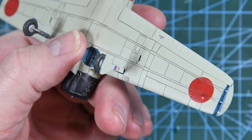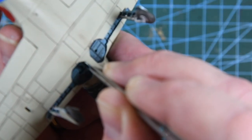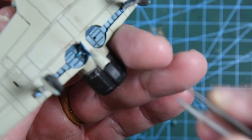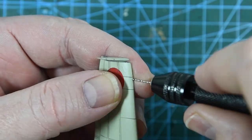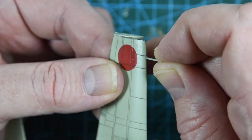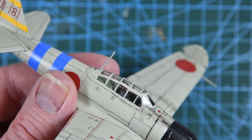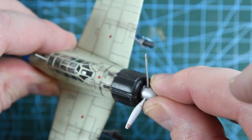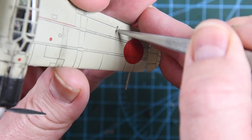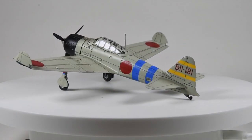With the undercarriage fitted I can add the rest of the gear doors. There's a tiny door that goes at the bottom of the main leg, then an inner door that sits on the side with an actuator arm that sits into a hole in the wheel well. Next the pitot tube — the hole for this has disappeared so I'm using a 0.7mm drill to make it. The radio mast goes into place at the back of the canopy — remember it leans forward a bit. Then I can add the propeller to the front. The very last things to add are the two tiny aileron arms that go to the top of the wing, and with those done my Mitsubishi Zero is complete.